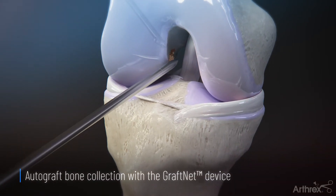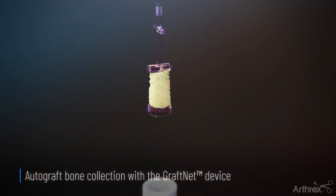Tibial and femoral tunnels are drilled, with the bone debris being collected by the GraftNet device.